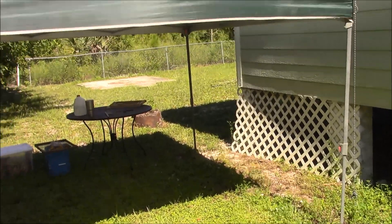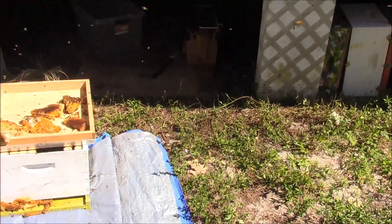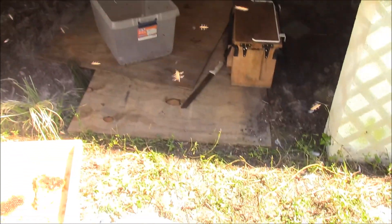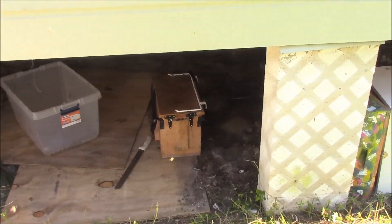I got the shade canopy set up. I'm using the plywood here just to slide in and out, and I found that I can sit on my little toolbox there instead of being on my knees, so that's super handy.